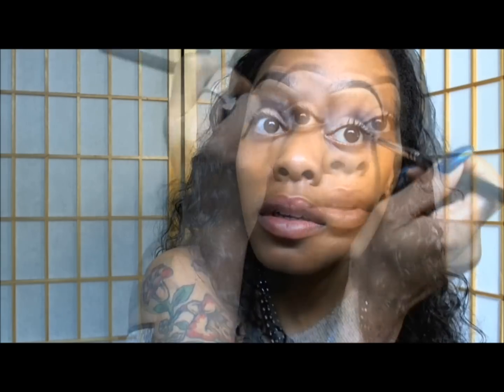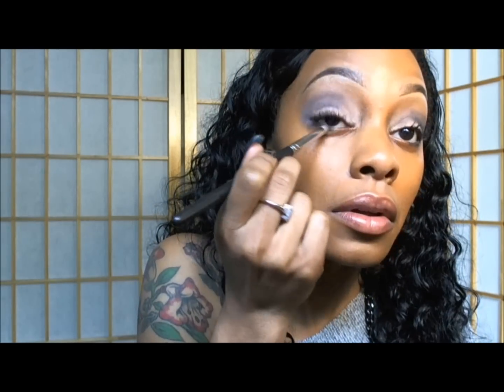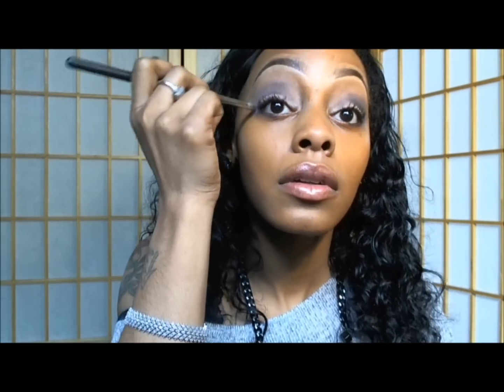Now I'm using my pencil brush with a little bit of soft brown, and I'm placing carbon into the crease of my eyelid and onto my bottom lash line to create a smokey eye.